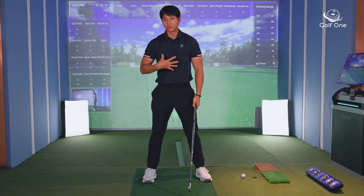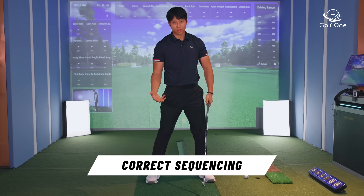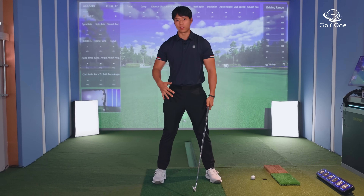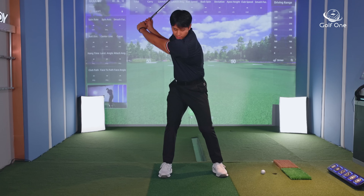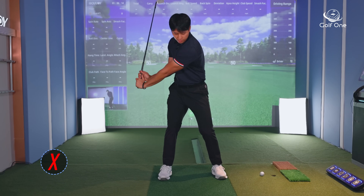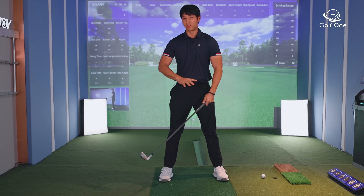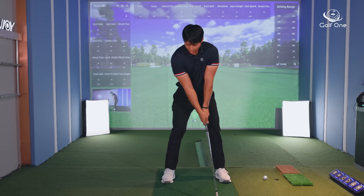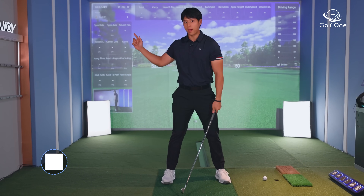The way I like to get people to feel how to create lag is through proper sequencing — the timing of how they're moving their body to initiate the downswing. The mistake is getting to the very top of the backswing, pulling the arms, and then trying to dump the angles out. Whereas what I try to do is keep my wrists fairly relaxed, and as I'm initiating my downswing, the club is still moving back into the backswing.